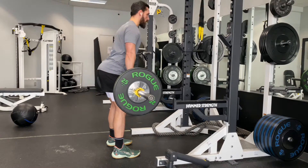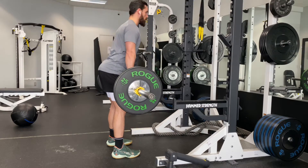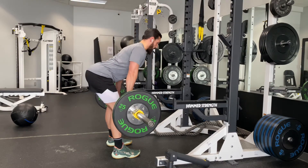Just below the knees, come right back for that RDL. Once you build up that range of motion, once you stretch out those hammies, you'll be able to eventually get down to mid shin.